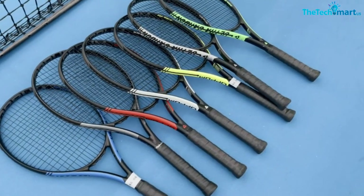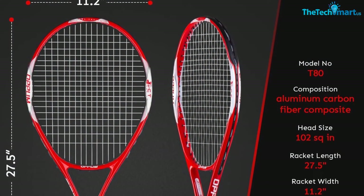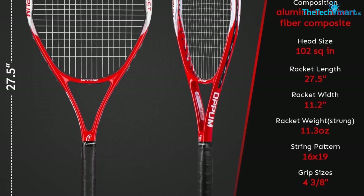The product is in durable construction due to aluminum and carbon fiber materials. Moreover, it helps to improve your performance and can be suitable for beginners and professionals. This has a large grip size of 4.375 inches and is suitable for both men and women.